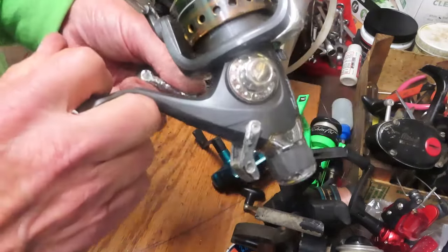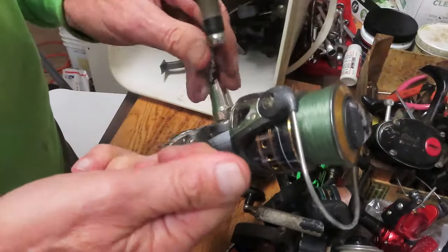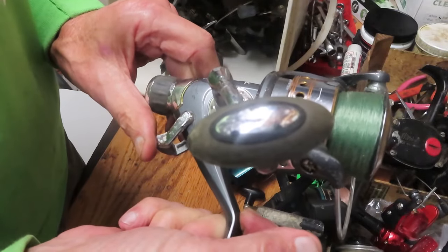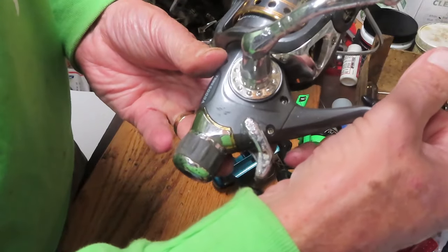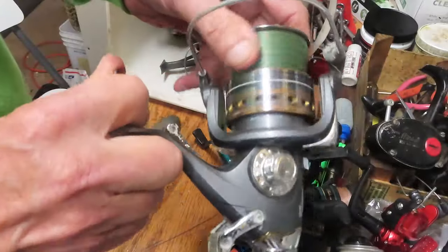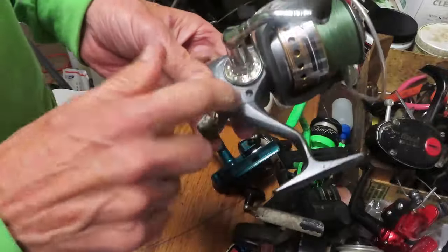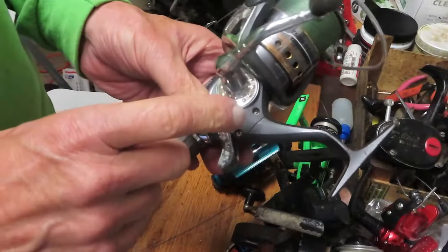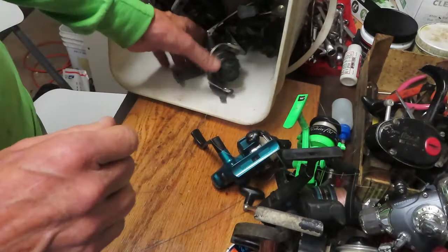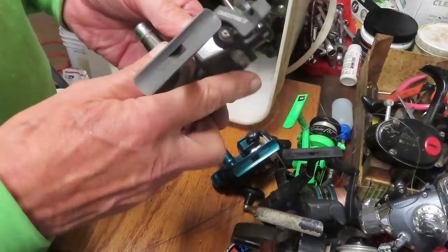I currently have my least favorite brand in my hand — it is a Tsunami. The quality on these is not very good. This is a Tsunami bait feeder, the TSBS5000. It's frozen — it's not turning. Something's broken inside. There's nothing you can do to save this one. I just had a Tsunami Shield as well, and it's just one of my least favorite reels. Same ideas — problems with support.